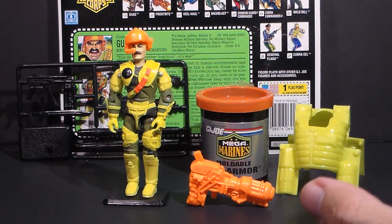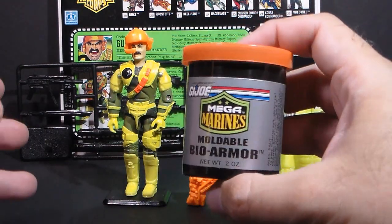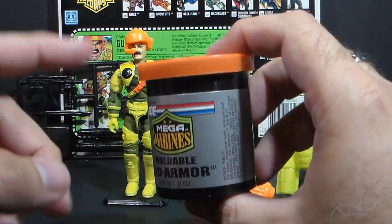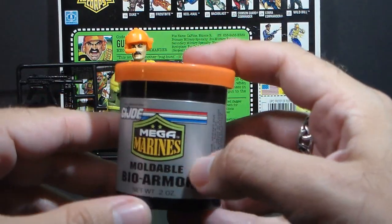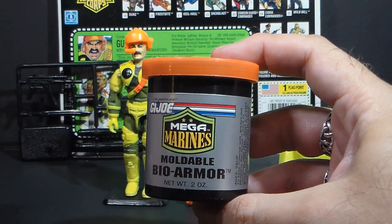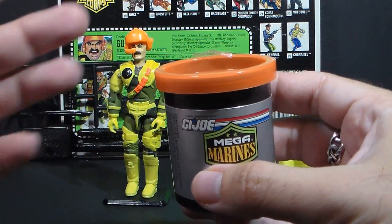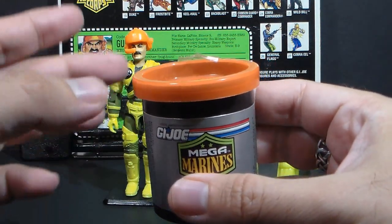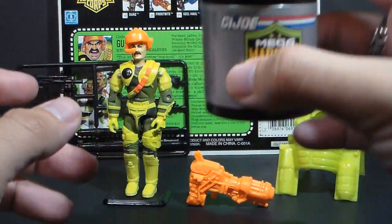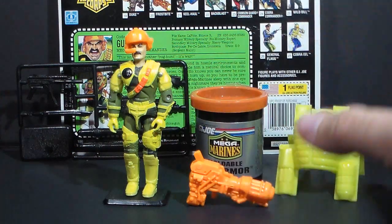Now obviously I'm not going to be a big fan of this figure, but when I found it I had to get it, because this canister of moldable bio armor was sealed — it had never been opened. What is inside here is 24-year-old Play-Doh, and I just had to know what that looks like. It is not a pretty sight. Would you like to see what 24-year-old Play-Doh looks like? Well, you're not going to see it right now — I'm not going to open it yet. I will open this for the full review someday in the future.